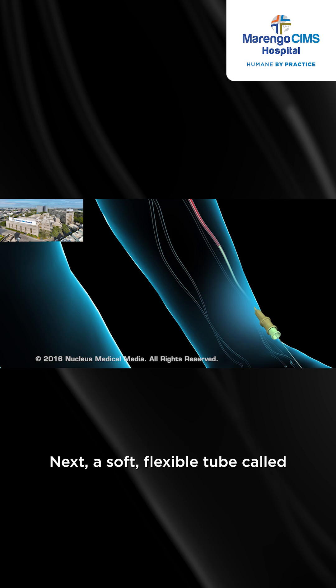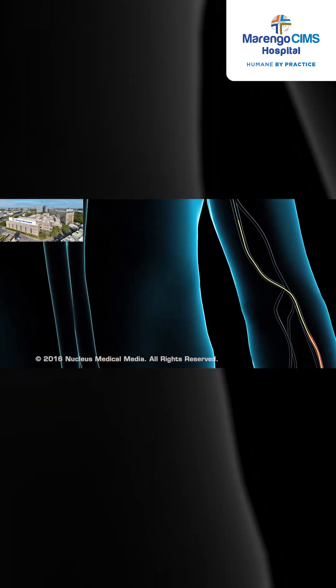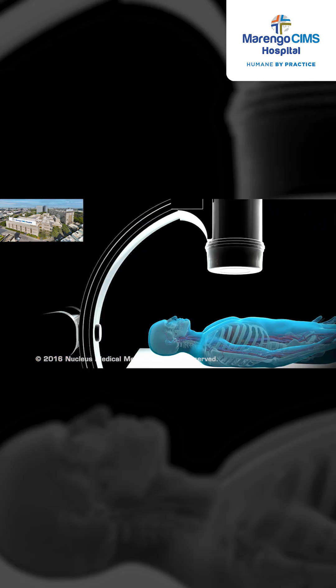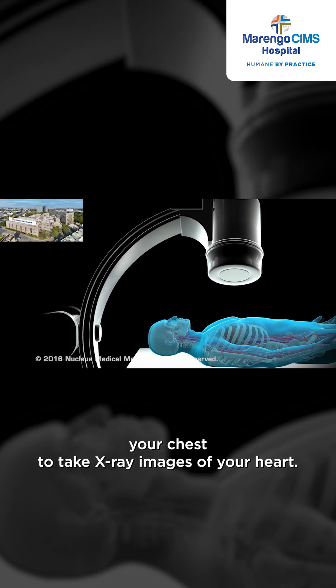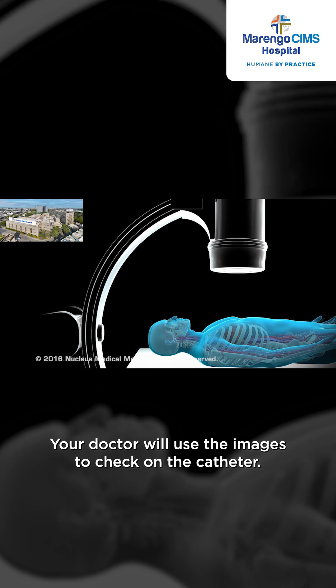Next, a soft, flexible tube called a catheter will be slipped over the wire through the sheath. The catheter will be threaded up to your heart. Then, the fluoroscope will be moved around your chest to take x-ray images of your heart. Your doctor will use the images to check on the catheter.